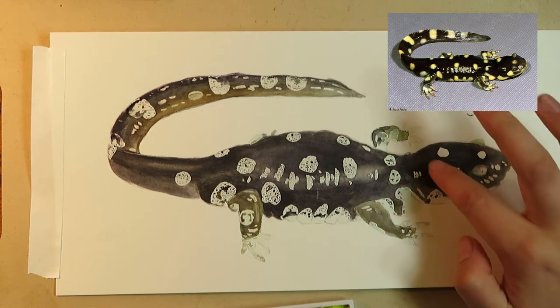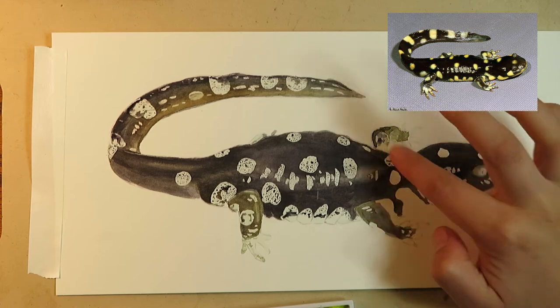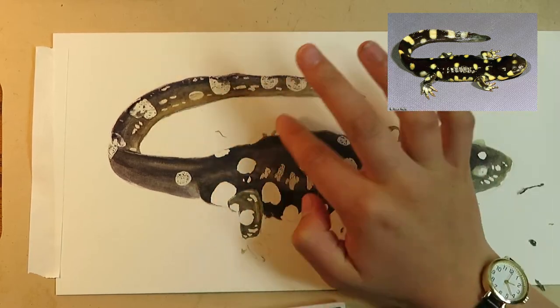Now that that's dry, I'm going to remove my masking fluid. Some people use an eraser for this, but I prefer to use my finger. I try to rub it in one direction so that the dried paint on top gets rolled up and doesn't smudge the paper.